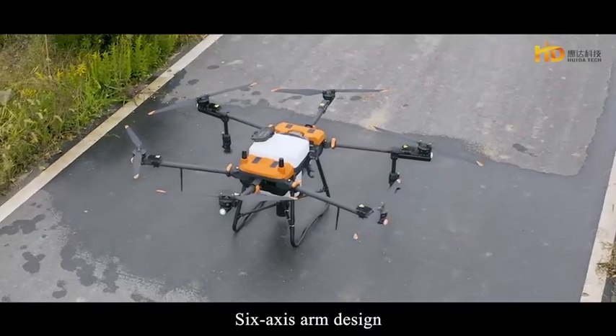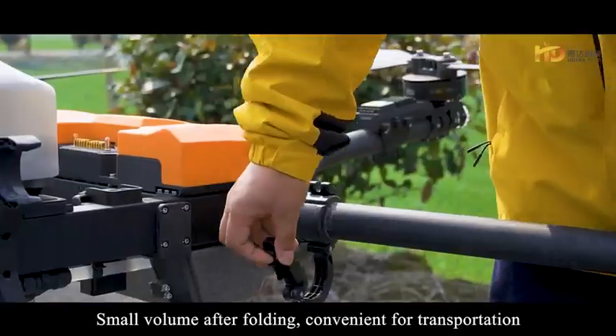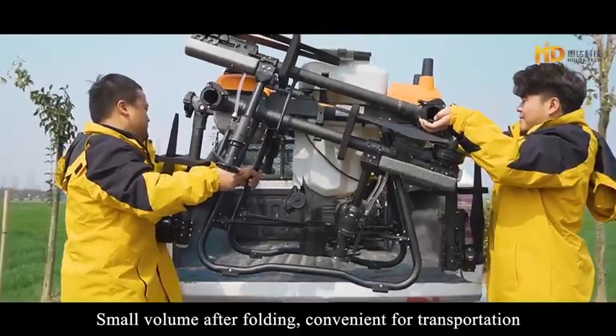The 6-axis arm design features enhanced body material and structure. After folding, the small volume makes it convenient for transportation.